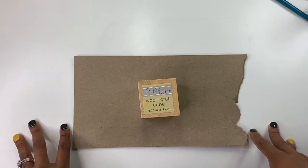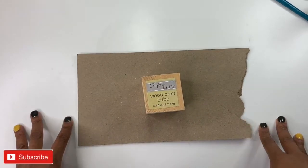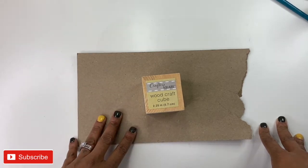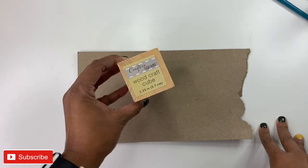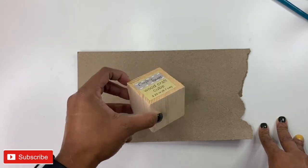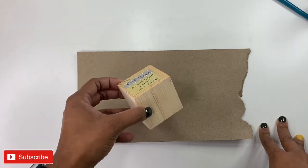In today's video, I'm going to be doing another DIY craft video for the holidays. I have two projects for you today. This first one I'm going to start with is made with this little cube, a crafter's cube from the Dollar Tree. Most of the items that I will be using today came from Dollar Tree. There are a couple that I did find at other stores, but I really like them, so I'll pick them up anyway.